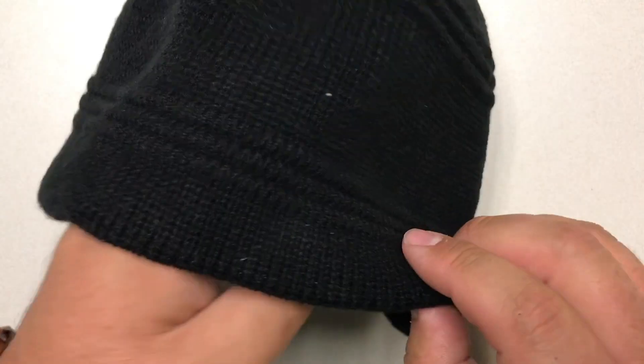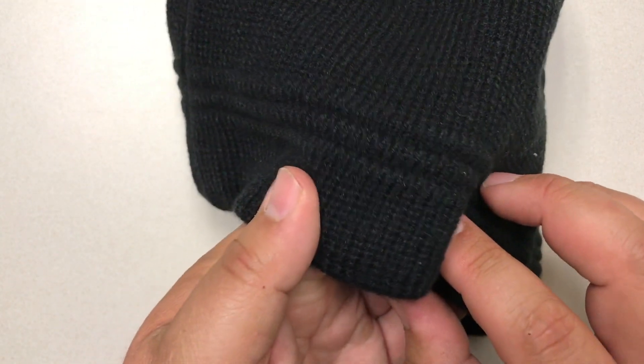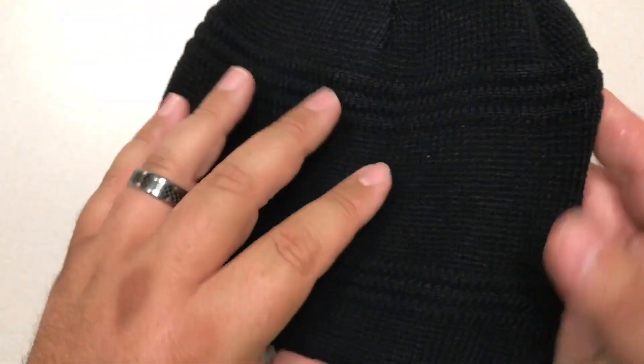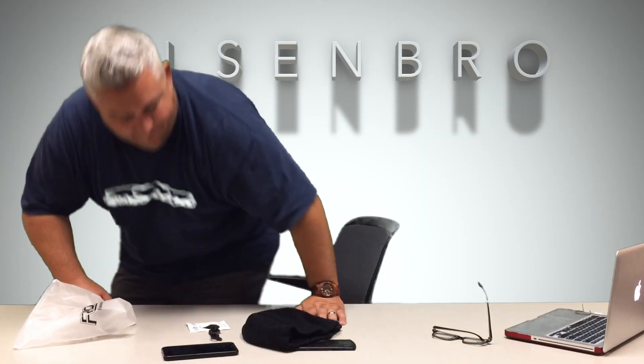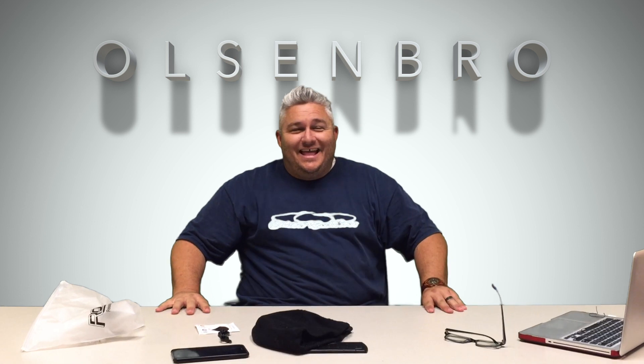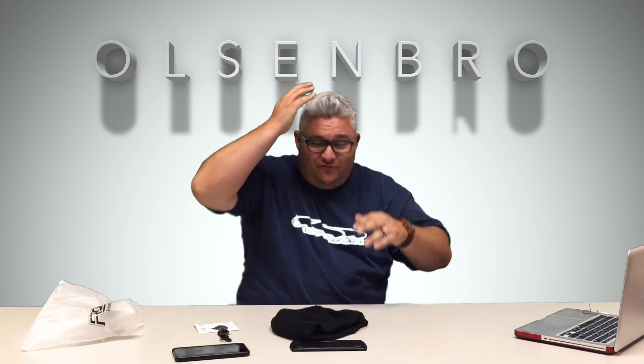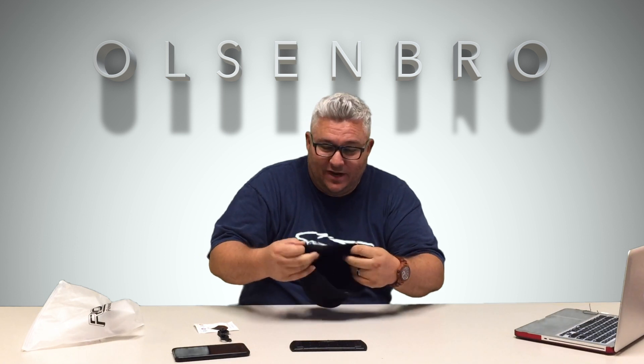It's a good quality beanie — good stitching on it, solid and durable. I like that. What do you guys think of that? Kind of cool. Maybe you've seen that before, but I had never seen it before. I think it's a great idea.